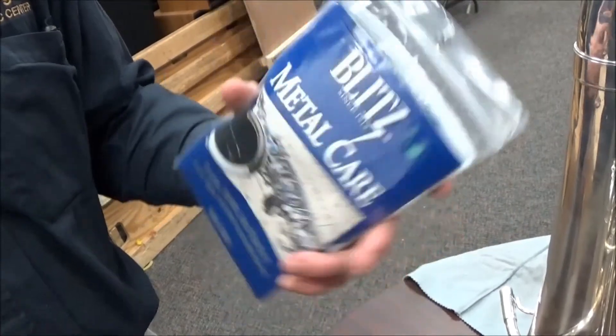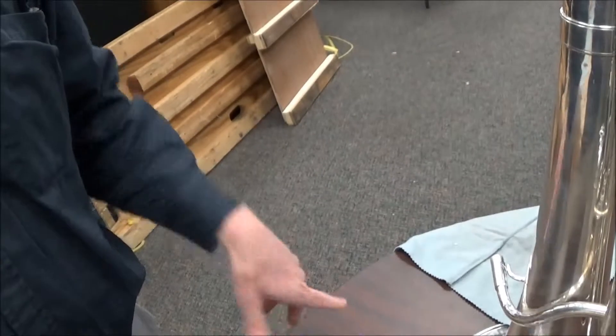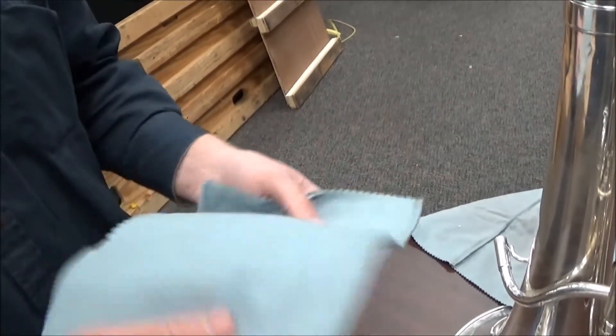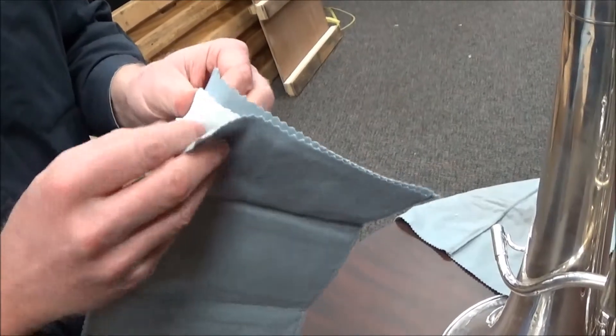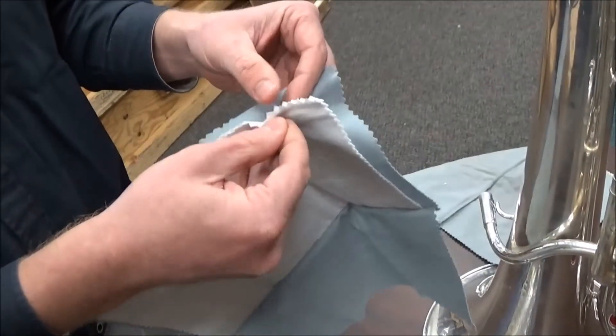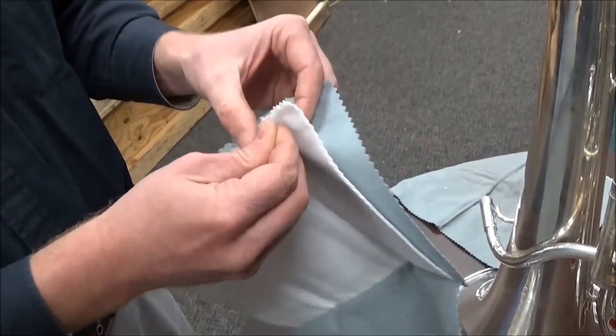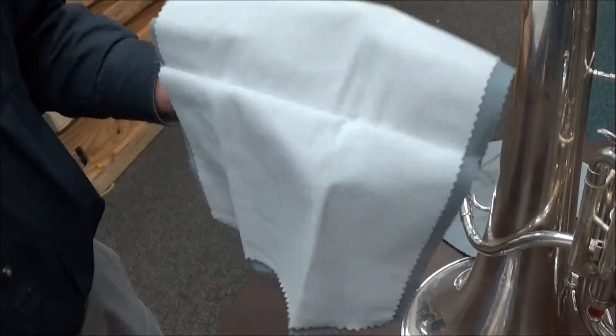This is the Blitz Metal Care Cloth. This is really handy in getting tarnish off of silver plating, which if you have a silver plated instrument, you know all about. It has a white cloth inside, and that has special stuff in it that will get all that tarnish off.